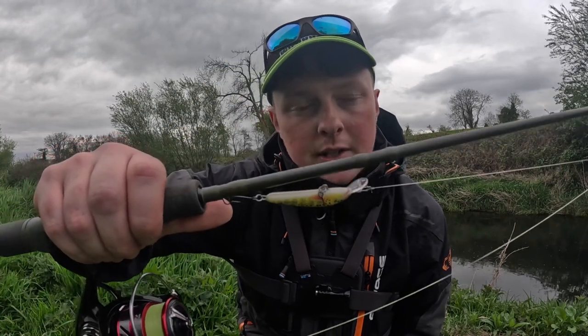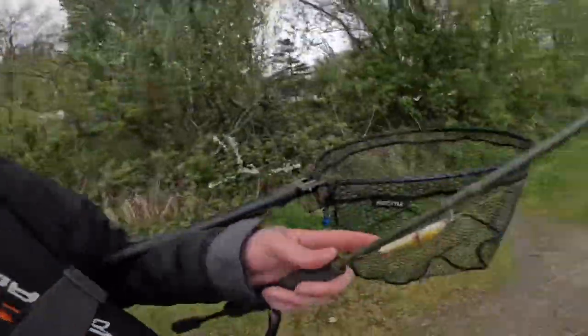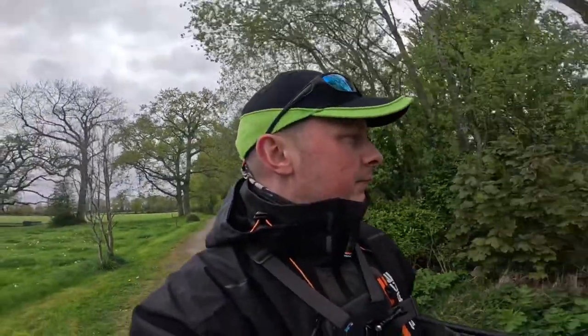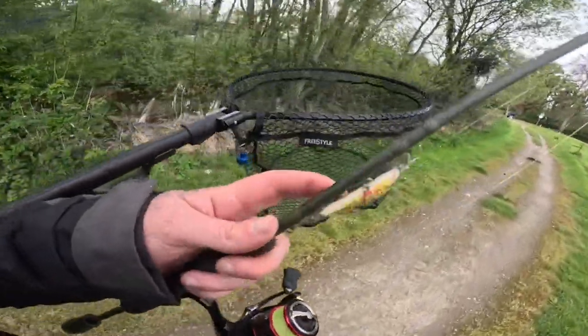A lot of people requested putting single hooks on the lures, so that's what we're going to do — enjoy today's video. Immediately, the first thing I've noticed is the water is so clear. We actually had a good bit of rain this week so I was hoping the water would be up a bit and a bit coloured, because that really helps when you're lure fishing on the rivers for trout. But no, it's really low and really clear, so we're going to do our best to get a few fish. The rain looks like it's going to hold off for the evening, hopefully. So we'll try to get a few fish on the single barbless hooks.